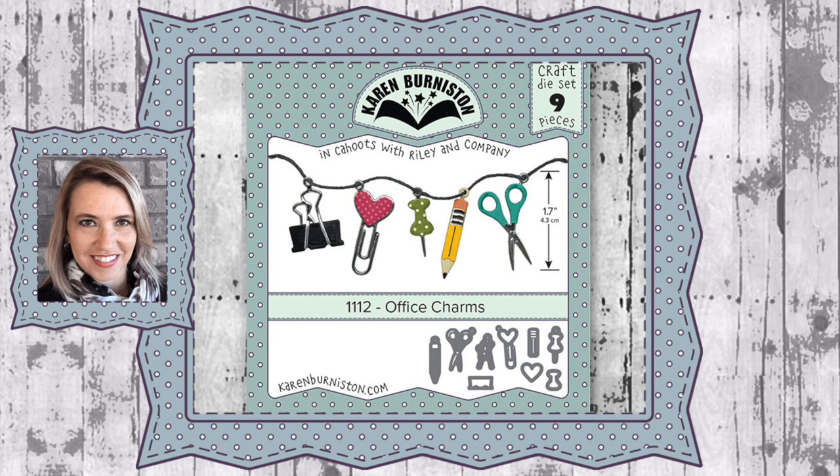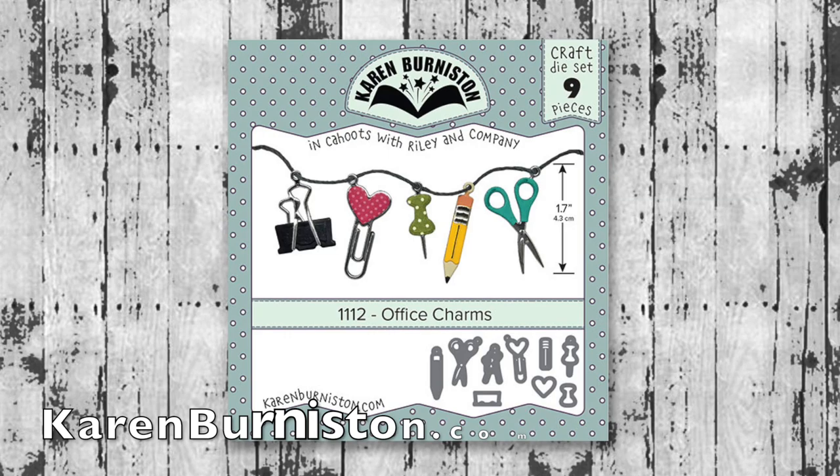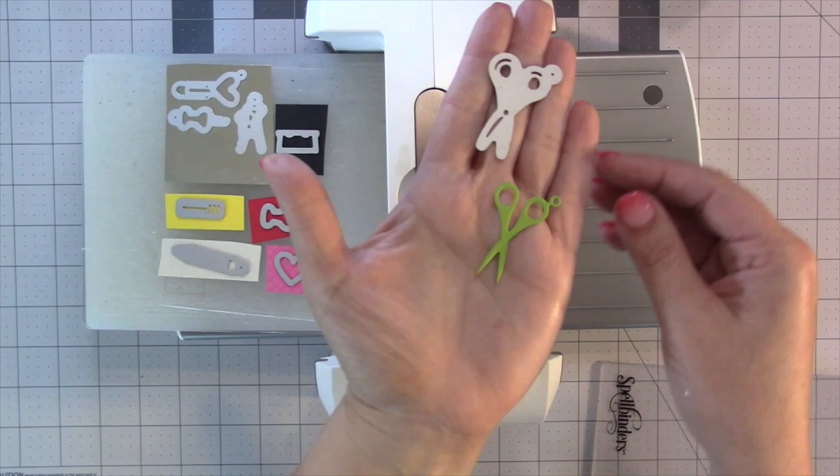Hello, it's Karen Burniston here with an assembly video for one of our die sets. This is die number 1112, the Office Charms, and you can check out all of our die designs at KarenBurniston.com.